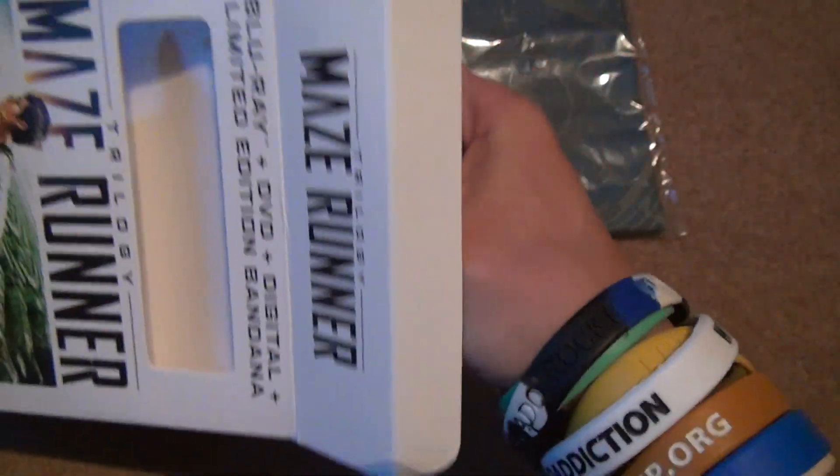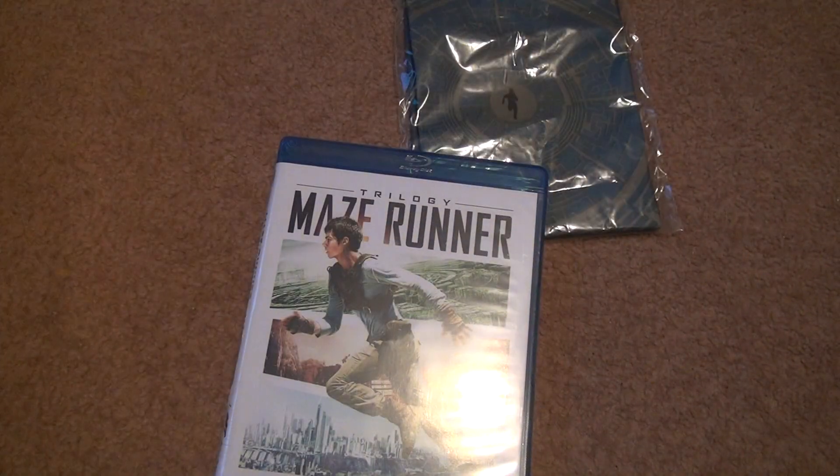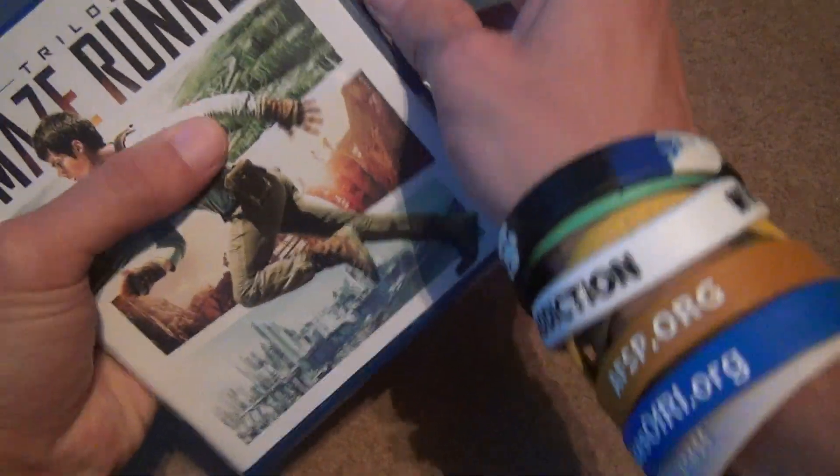Here's the Blu-ray right here — that's going to be a whole set. There's nothing else in here now. I got the Blu-ray. You think there might be something else, but nothing.